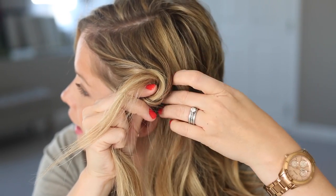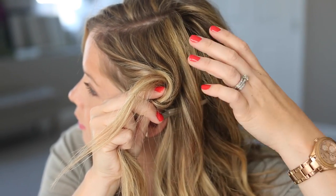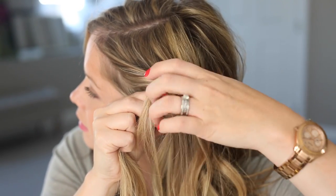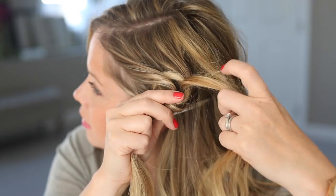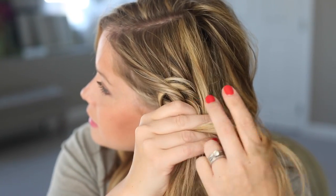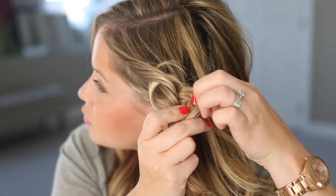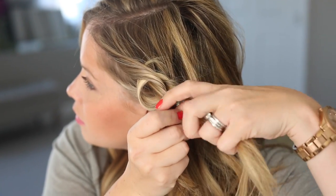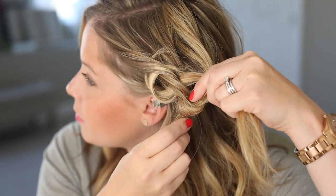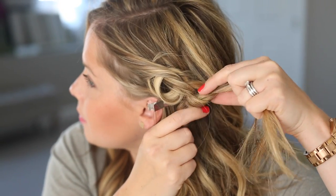We'll do that one last time. If you were working with a bigger section, you would just keep adding in sections from the top. Tie the final knot. Make sure you're directing your hands back so you don't work this whole section towards your face and get a big lump when you pull it back. Tighten it up a little bit.